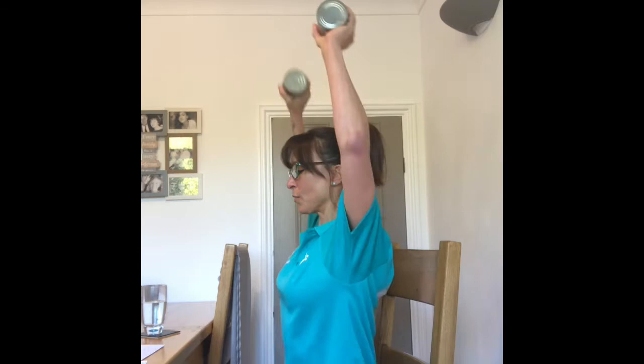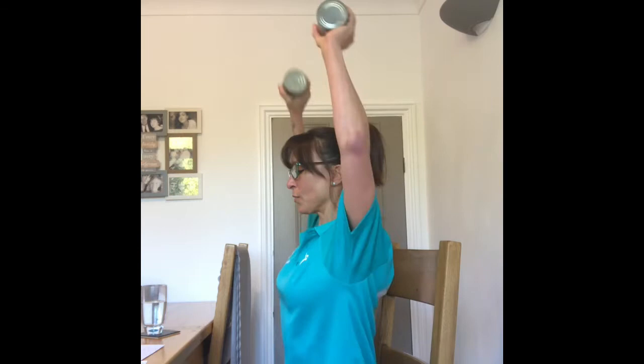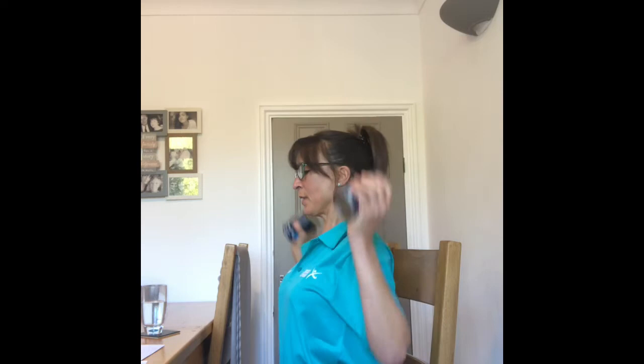Have a little breather and we're going to do the same again — I'll show you from the side angle: 1, 2, nice tall posture, drawing those abs in, 4, 5, 6, 7, 8, 9, 10. Brilliant. Repeat that process if you want to stop and pause and do a little bit more exercise.